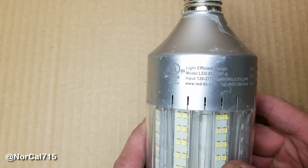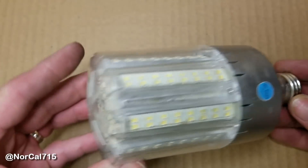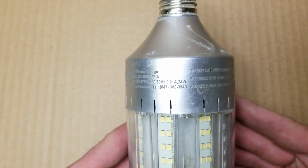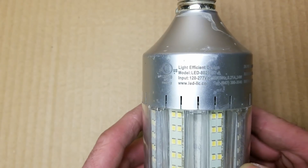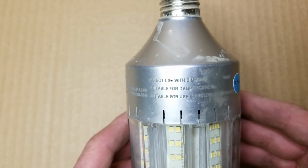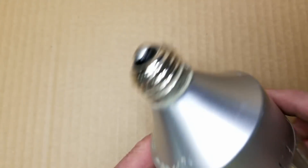Welcome back to NorCal 715. Look what I've got today. This is an industrial LED bulb. It's supposed to be rated equivalent to about a 150-watt incandescent bulb, and it shows 24 watts power consumption. It's compatible with 120 volts to 277 volts, not for use with dimmers, suitable for damp locations, and suitable for use in enclosures.